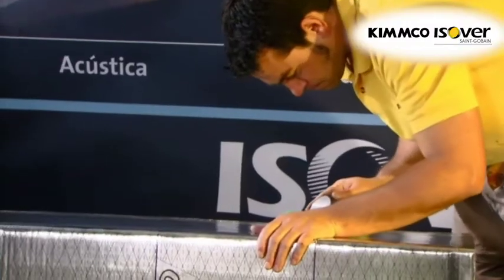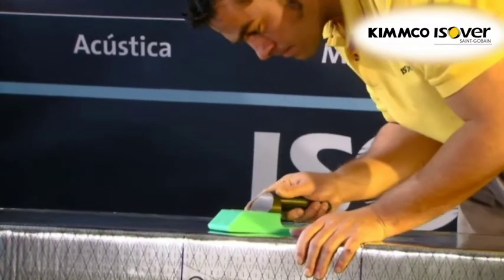The cuts are made with the MTR tools, obtaining three pieces which are sealed with Klimaver glue and taped with Klimaver tape.